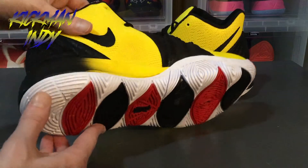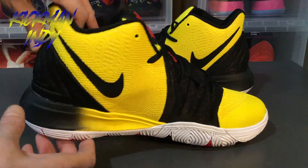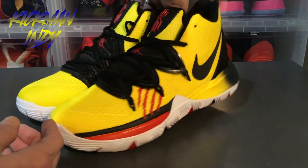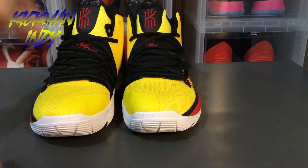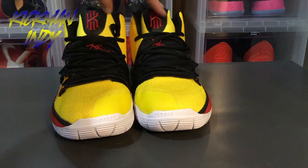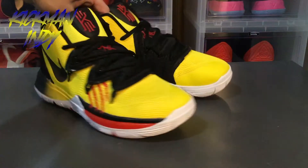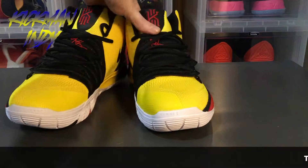Taking a look at the Kyrie 5 Bruce Lees — the Mamba Mentalities — a couple of names for them. I'll show you both of them in the camera so you can get a good look. Going around on the other shoe, it's pretty similar — really no difference.